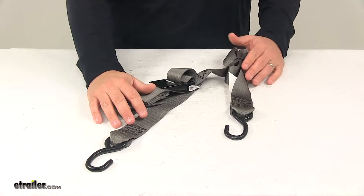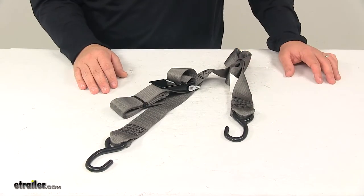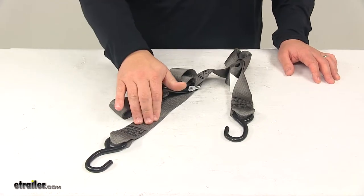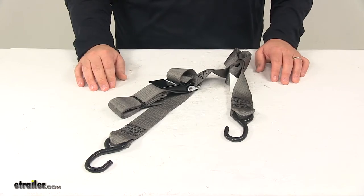This strap is available in four different lengths at eTrailer.com: ten foot, thirteen foot, sixteen foot, and twenty foot. It measures two inches wide. The maximum break strength is 1,200 pounds and the safe working load limit is 400 pounds.